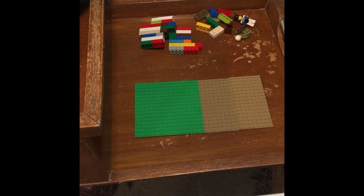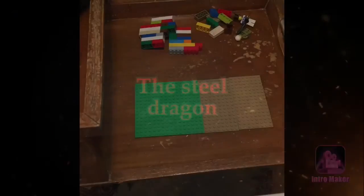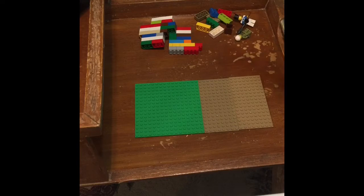Guys, welcome back to another video. Today I'm going to be showing you how to build a cool base with LEGOs.